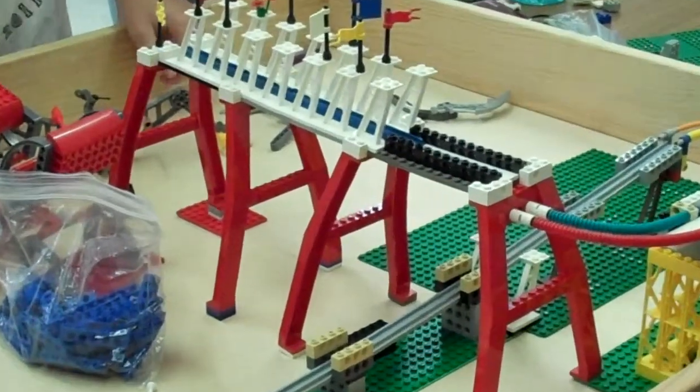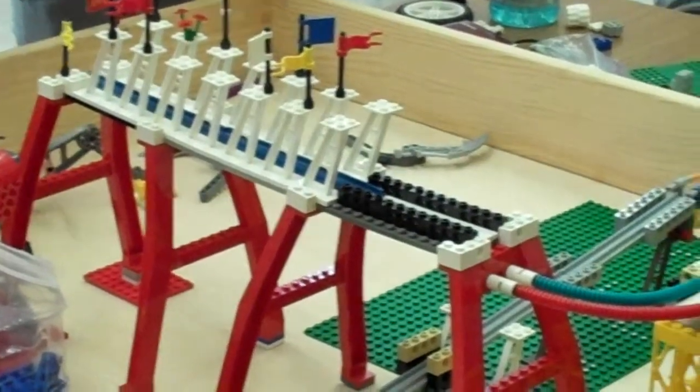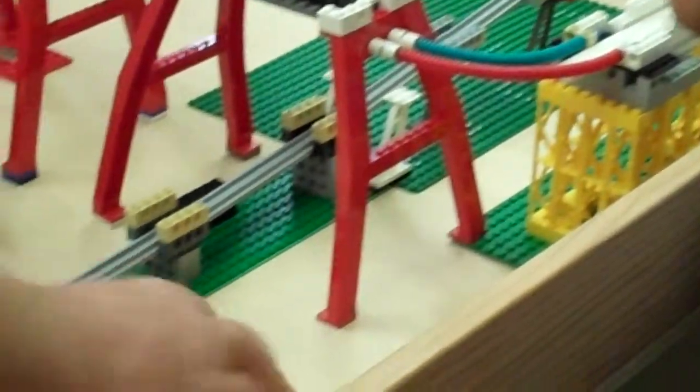And then if you know, there's a support of these. You see on the bottom of this, it has this — you can build a little column like this to hold it up so that it doesn't collapse.